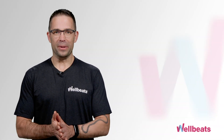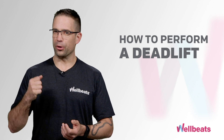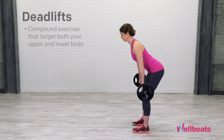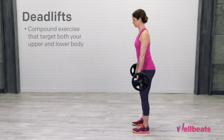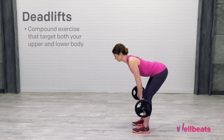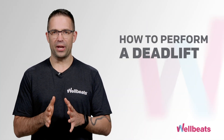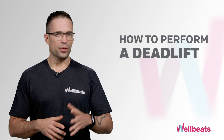Hi, I'm Mark, Director of Fitness at WellBeats. Today I'm going to share with you how to perform a deadlift with correct form. Deadlifts are one of the most effective compound exercises that target both your upper and lower body, especially your posterior chain or your entire backside. Because we're working so many different muscle groups, it's important to understand how to perform a deadlift the right way and avoid injury. So with that, let's get started.